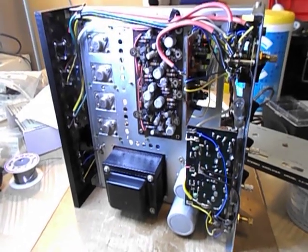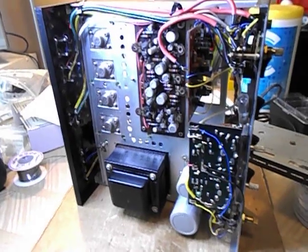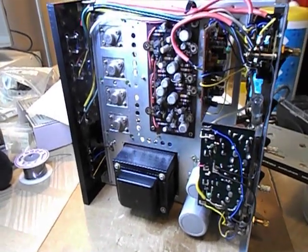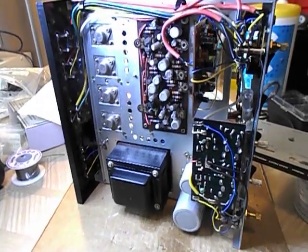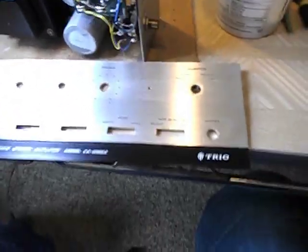Hello YouTube Vintage Stereo Collectors. This is sort of a part two to the KA-2000A, which I got from England in the original box. It looked like it had never been used, and I've just been getting into it a bit, and here's a few things.